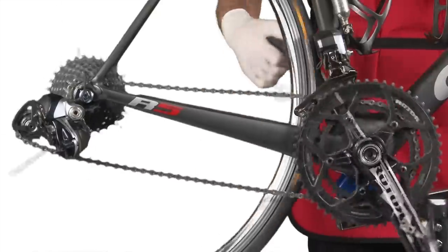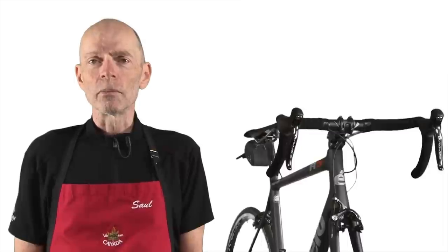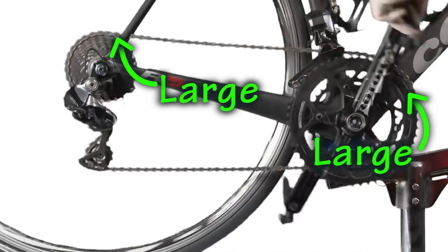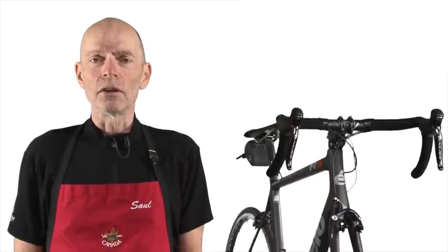If your chain is too long, you won't be able to keep it tight enough. It will be far too slack and will not shift properly or perform properly if there's too much slack in the chain. If your chain is too short, you will not be able to shift onto the large-large gear combination.